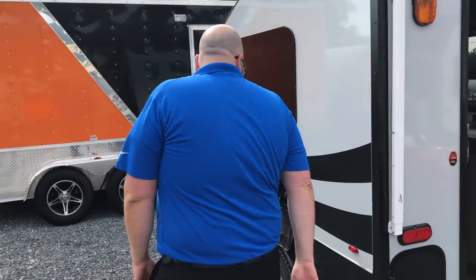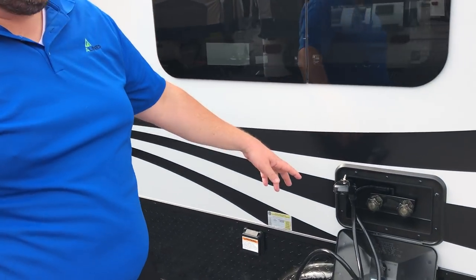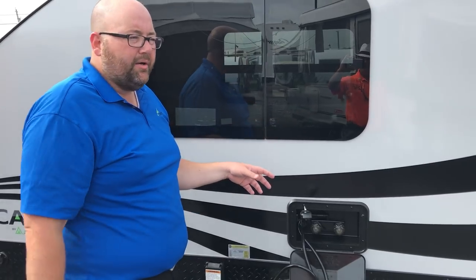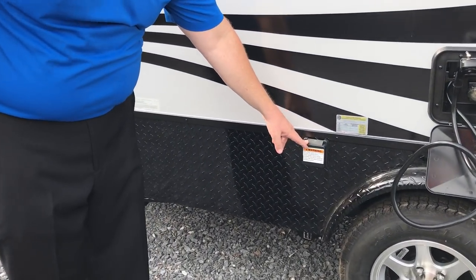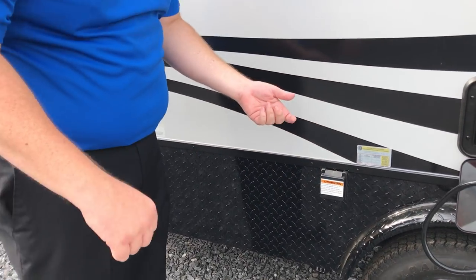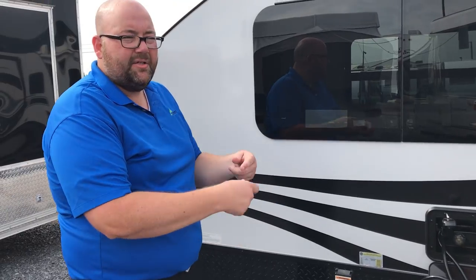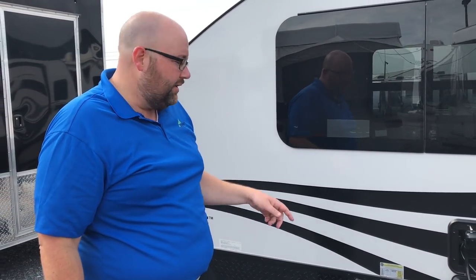We'll finish up outside over here. You've got an outside shower. There is the water heater like we talked about on the other side, so you've got hot and cold running water outside. This is where your detachable power cord hooks up, so instead of having the old style where you had to work the cord back through a little hole, this one just detaches. You wind it up and put it underneath the bend, so it's a lot easier for storage and re-hooking up.